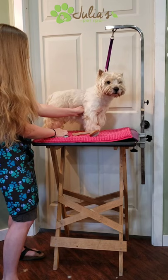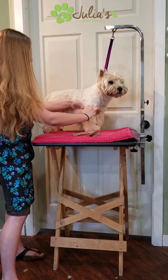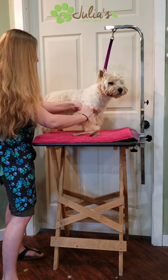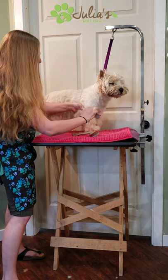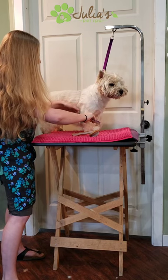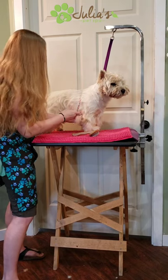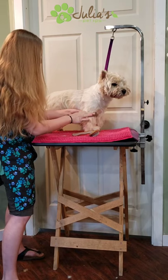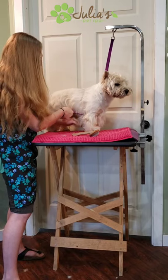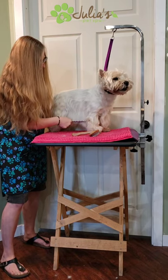If a tangle is a little stubborn, I grab above the mat, making sure I'm grabbing all the hair in the mat, then lightly pick at it with the wide tooth part of the comb, and follow through with the narrow part to make sure it's fully gone. If it's not fully gone, I go back to the wide tooth, pick away at it, then follow with the fine teeth part of the comb.